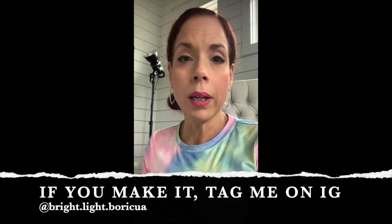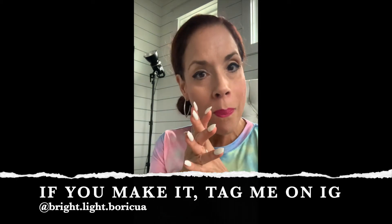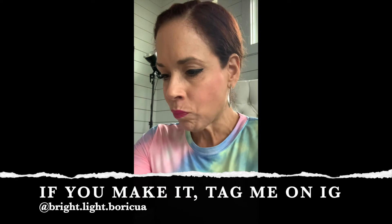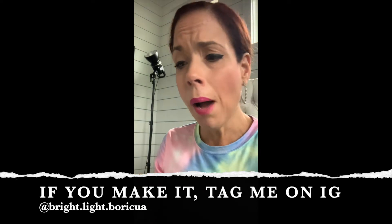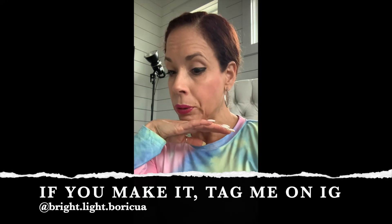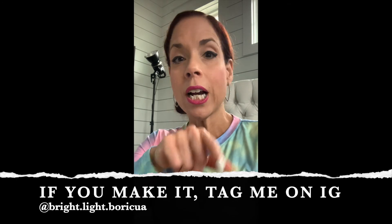I just had to come back on because, for real guys, this cheeseburger salad is bomb. So good — I've outdone myself here. You've got to try it. I'm using a plant-based burger, but use whatever burger you want. And if you don't do cheese, I get it — try some cashew cheese. Then check out my Instagram for the recipe.